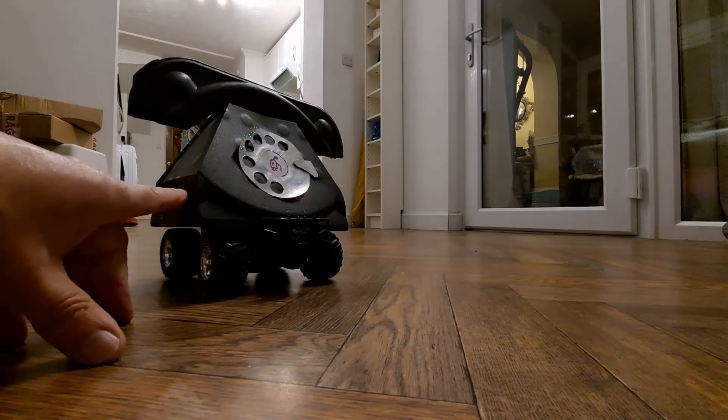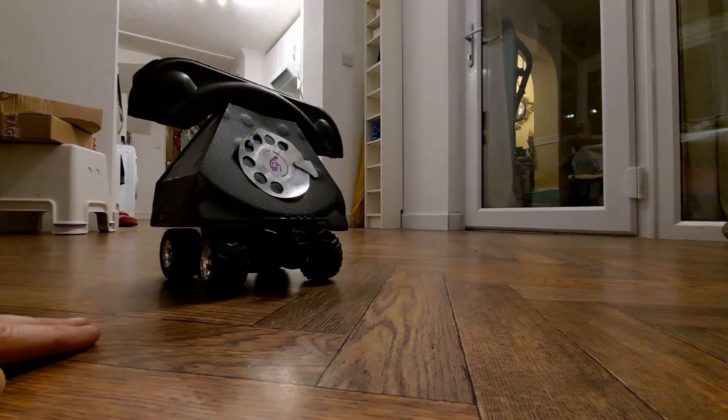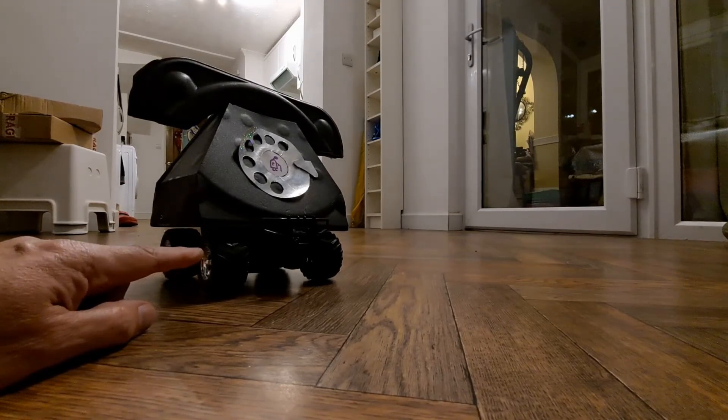This is made out of foam pizza trays. I used to build all sorts of things out of them. We don't get them with the pizzas we buy nowadays, but at the time I had dozens of them.